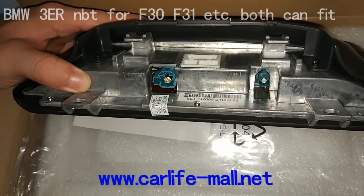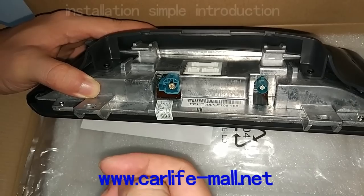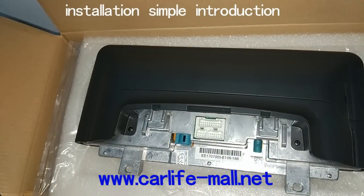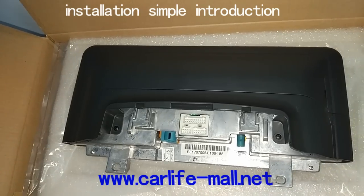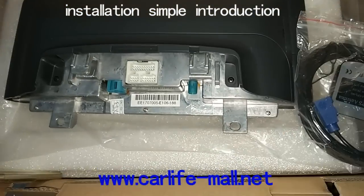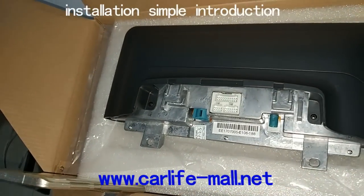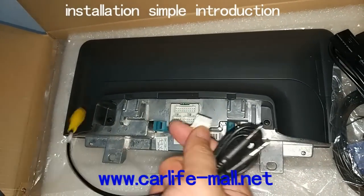For the installation, it's very easy. First, you take your original screen out, and then the original LVDS cable connects here, and here is our GPS slot. This cable is very easy. GPS slot here. The USB here. And the DVR here.